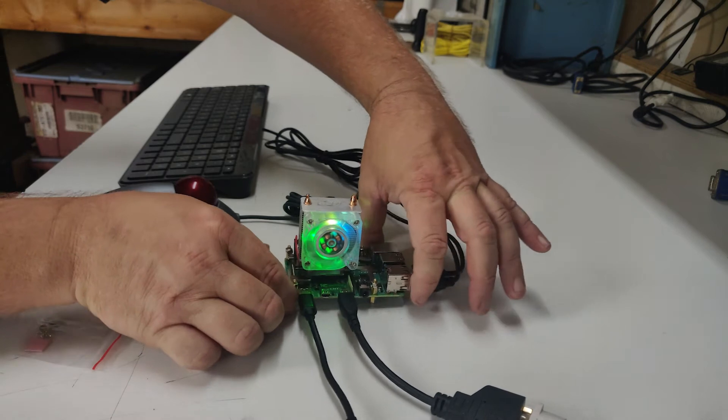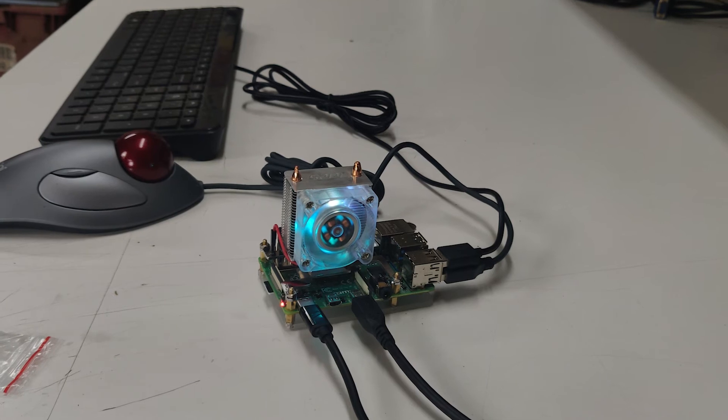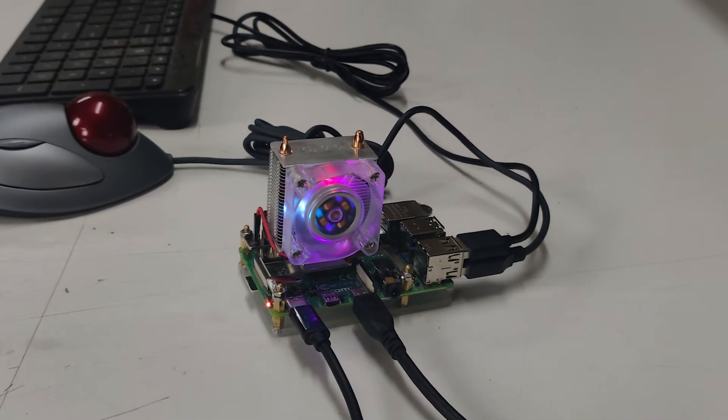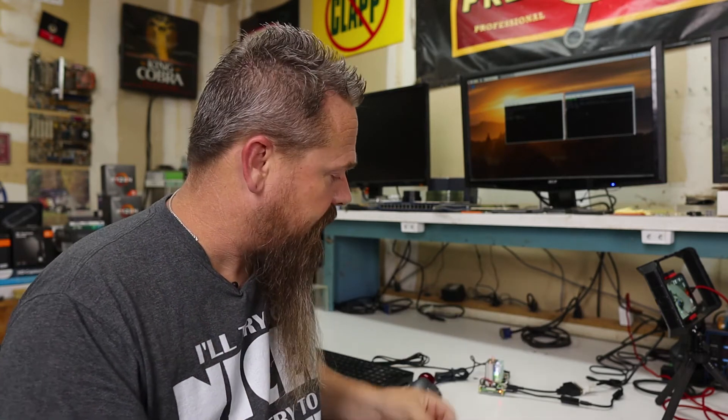Once you hook it up that way it should run fine. The fan is actually pretty quiet. If you move from 5 volt to 3.3 volt it will run the RPMs down and make it even quieter, however at the expense of not cooling as well — so we're going to leave it on 5 volts. After the install you have spare pieces left over: one extra screw, standoff, and nut, plus two extra thermal pads if you ever want to move this to another Raspberry Pi.